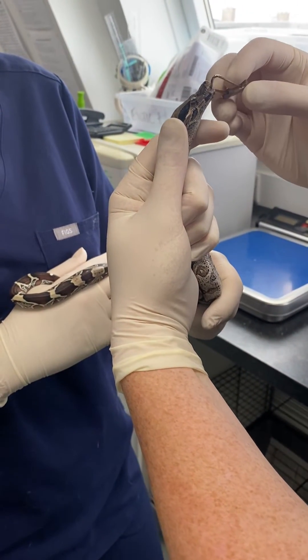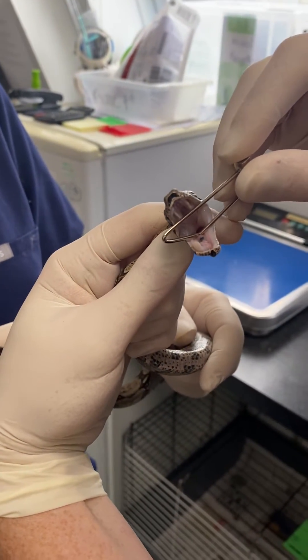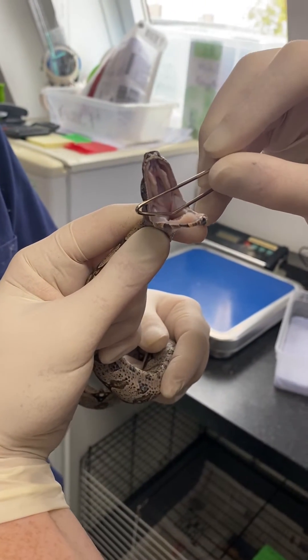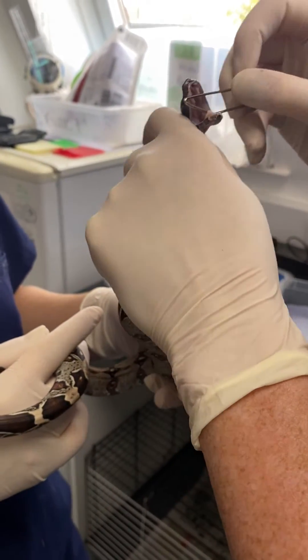We just want to gently slide this into the mouth. What you can see is at the base of where there is a kink on this gag — this is where the airways open up. He's holding his breath at the moment — there you go, opening up quite nicely, so we are going to hold this in place.